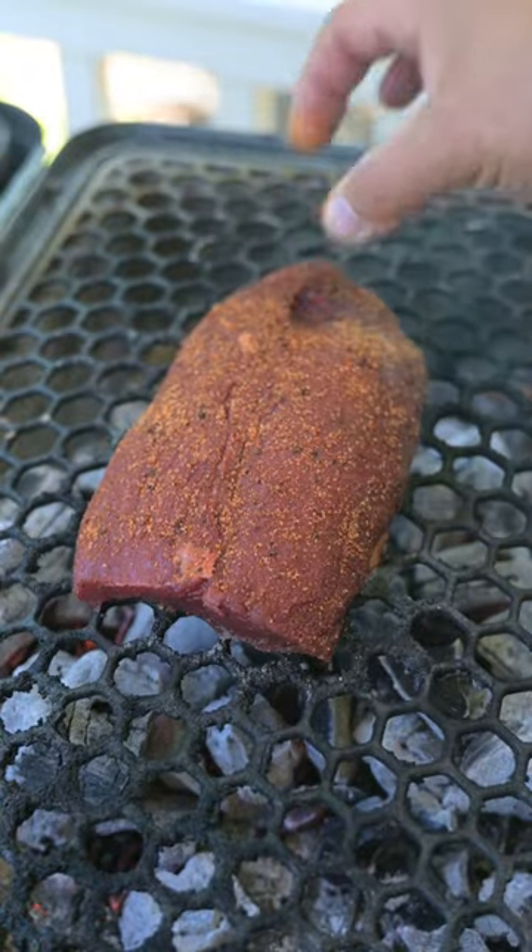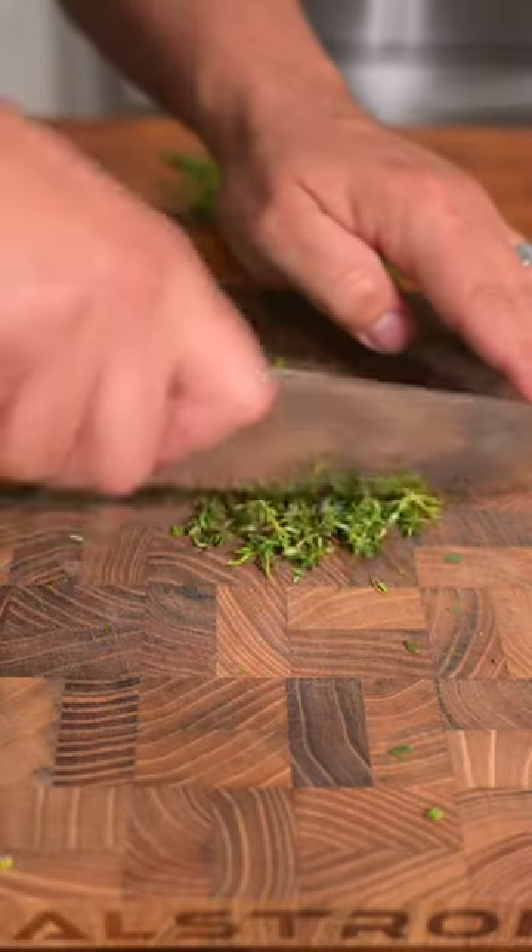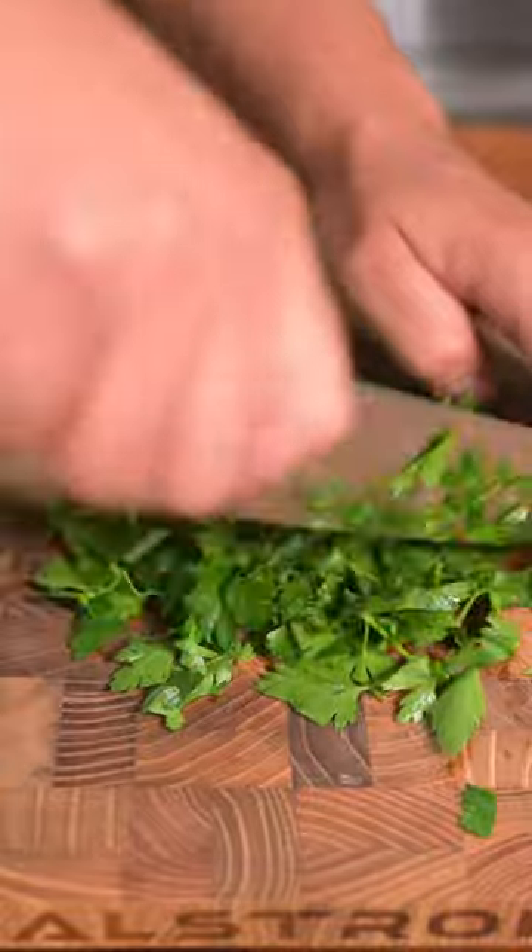We're going to cook the ostrich over direct coals, flipping every couple minutes to get a medium rare and a beautiful crust. While it's resting, let's make some voodoo butter with chives, fresh thyme, fresh Italian parsley, and some chopped garlic.